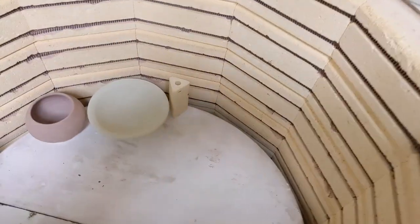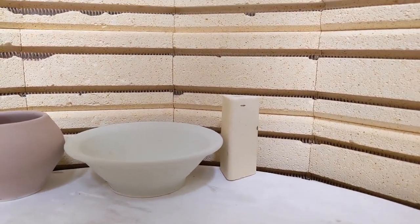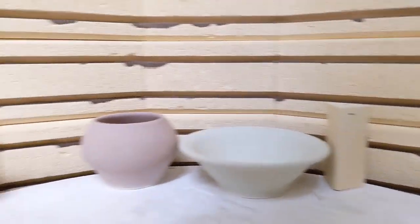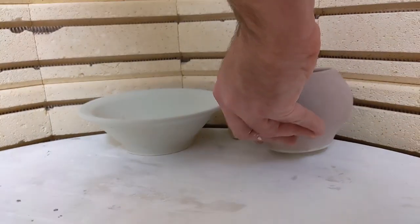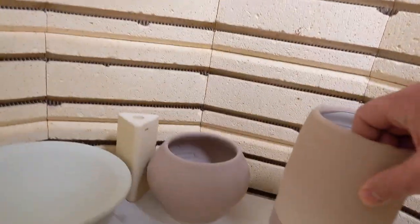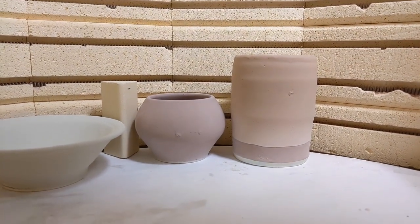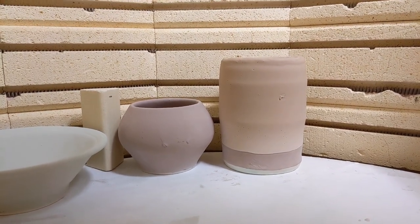Another thing you have to be paying attention to is the height of the kiln post. This post here is what determines the height of the shelf. I have smaller ones and taller ones, but you have to put work in that meets the shelf height. For example, my bowl here is plenty short to fit into there. But my other piece that I glazed, if I'm not paying attention, is clearly too tall for this shelf. So if that's the case, I'll have to set that on a cart until we get a taller shelf in and then I can put that one in there.